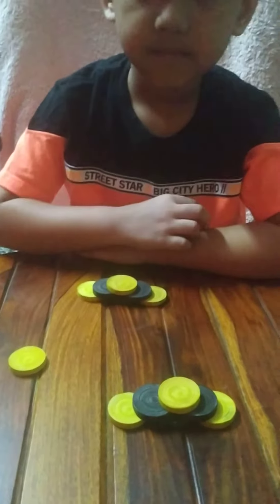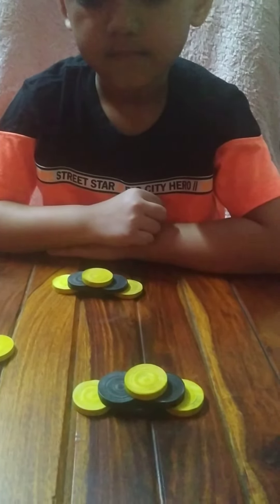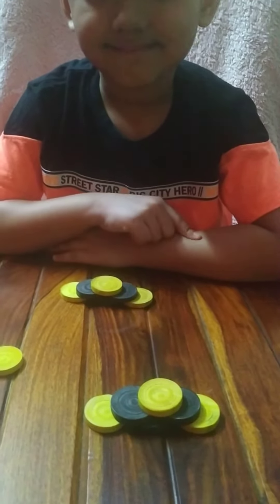Stacking involves the child's concentration and eye-hand coordination, so you can try stacking in various ways.